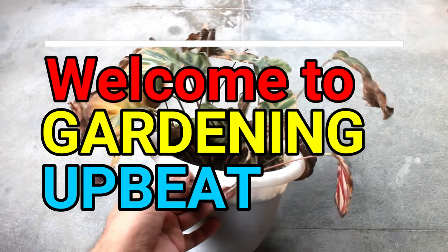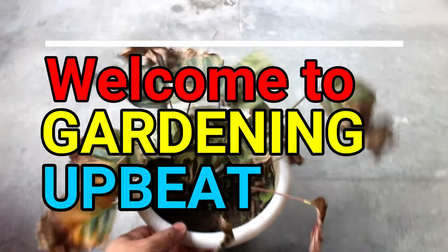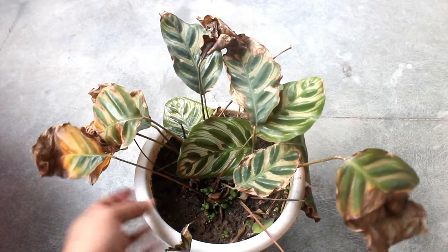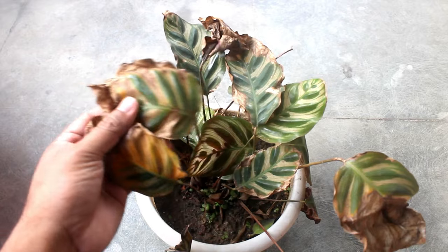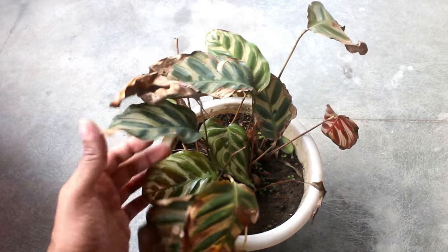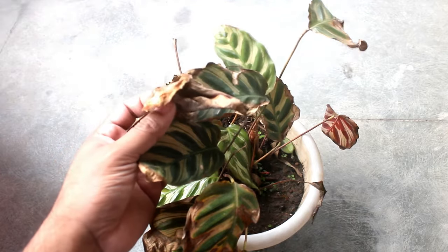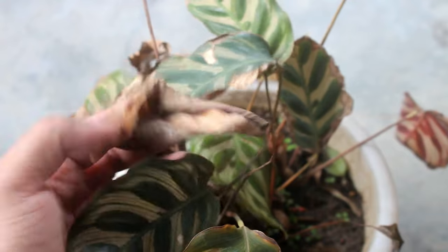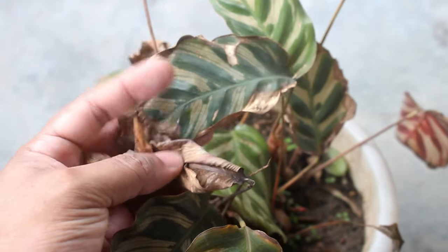Hey guys, welcome to Gardening Abit and I hope you are doing really well. If there is a plant which is quite difficult to satisfy then it must be the calathea. Out of many plants which I have grown so far, this is the plant that troubles me the most. And in today's video I am going to discuss the most easiest way to revive a dying calathea plant.